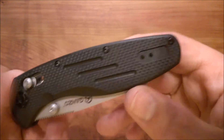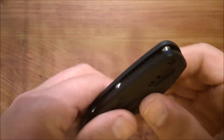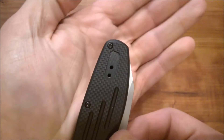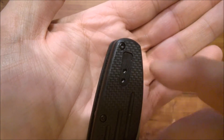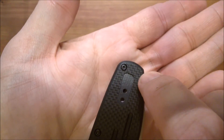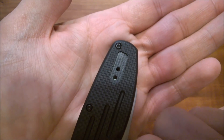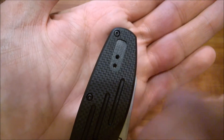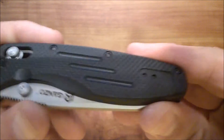Some of you may have noticed there's no lanyard hole, but it doesn't really need one. The end pillar is far enough back and has enough clearance — when the knife closes the blade edge comes right across where that area is. There's plenty of clearance to put a lanyard on that end pillar as long as you cinch it up a bit.